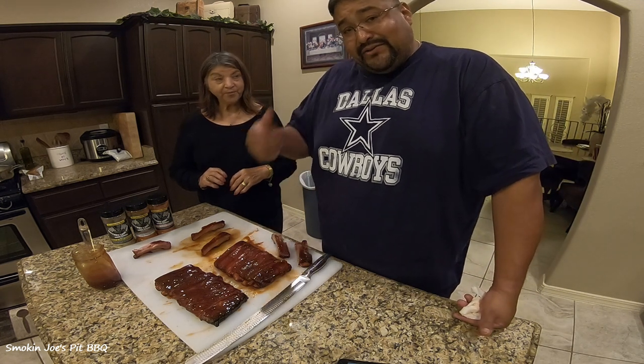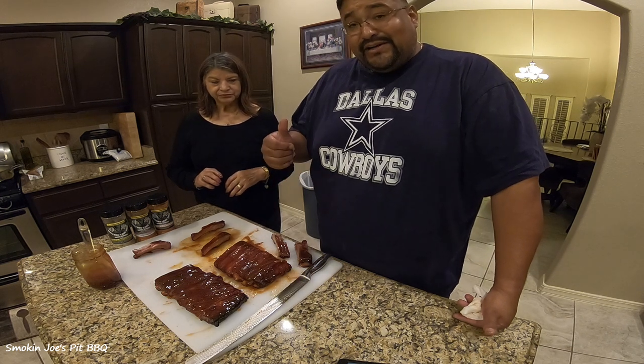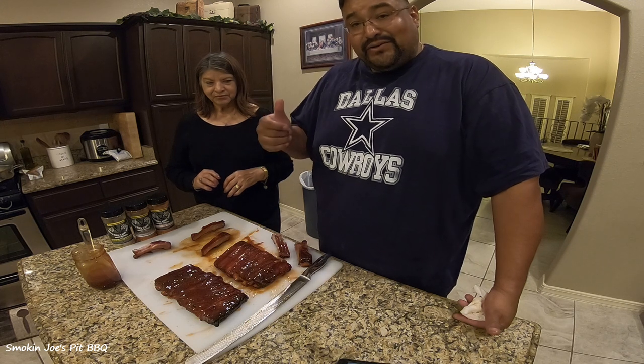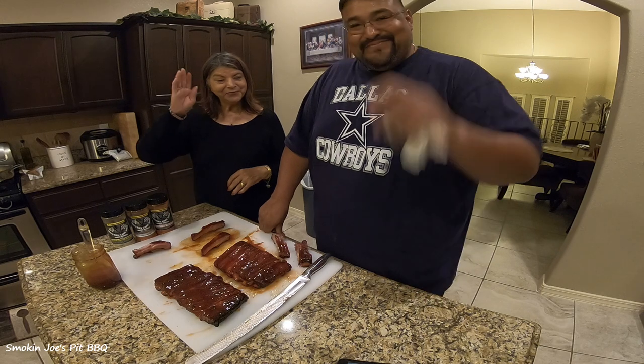I'll leave the past comparison videos up top. Thanks for watching — please subscribe to my channel, don't forget to hit that little bell to remind you when I post a new video. Until next time, I'm smoking Joe. Bye-bye, bye everybody.